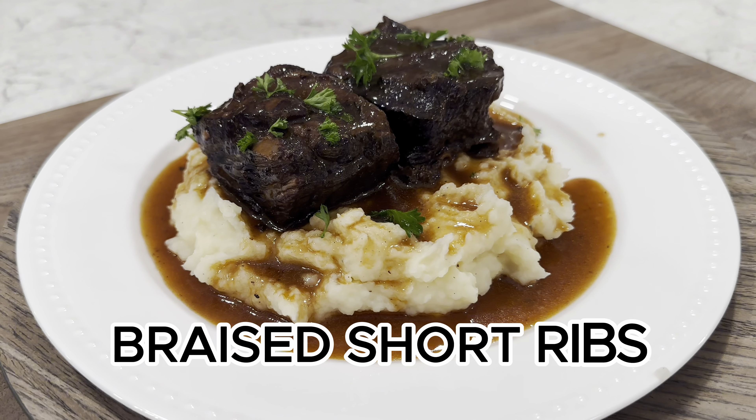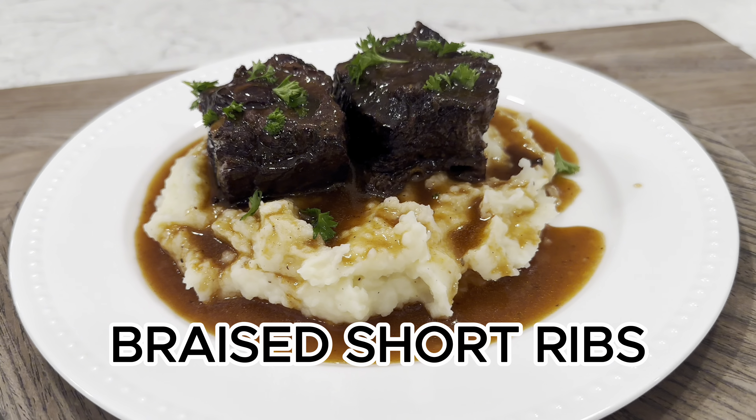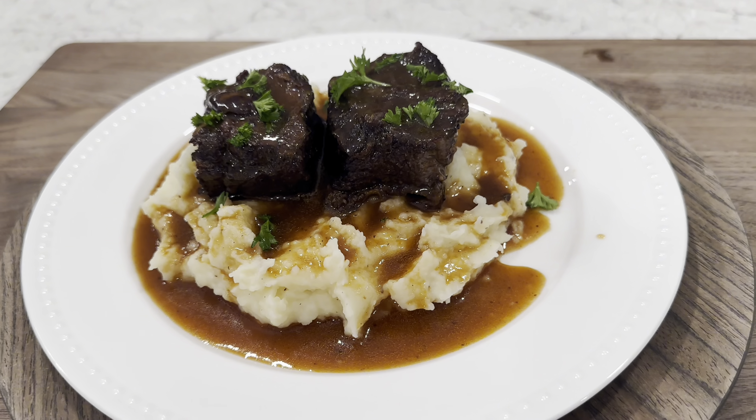Join me for my fall-off-the-bone tender stovetop braised short ribs, slowly simmered in a richly flavored sauce until meltingly soft.